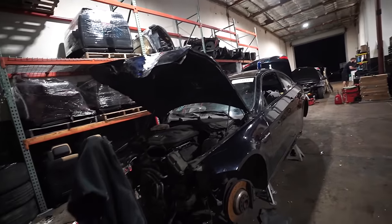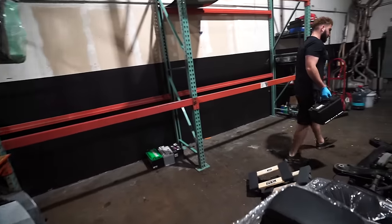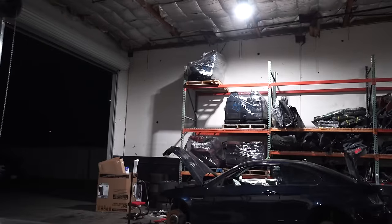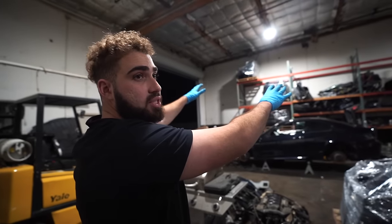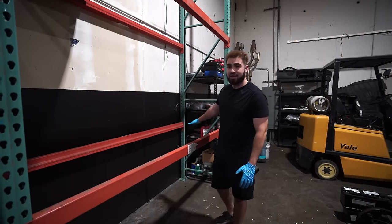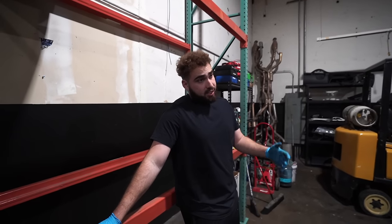Now that we're done with the M3 for today, we're organizing and thinking about moving all our engines over to this side so they're more out of the way. Over there we have all our interiors, and we actually have two interiors over here as well. Dashboards, trunks, cowls — everything with no fluids — goes on that side. Everything with fluids and oil goes over here. We're going to have dedicated spots for M engines, N54s, and present them nicely in the videos.